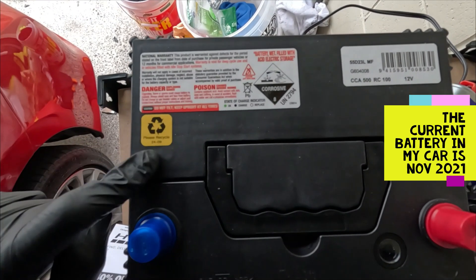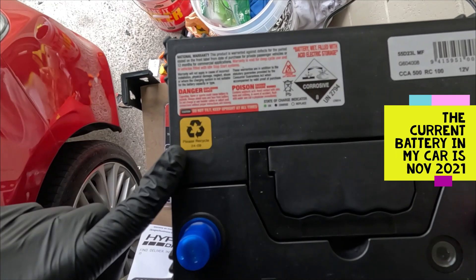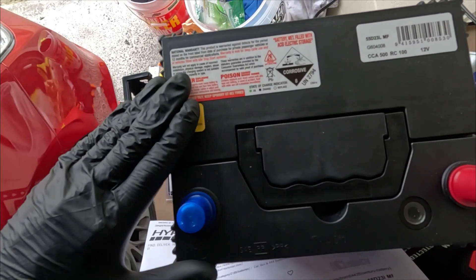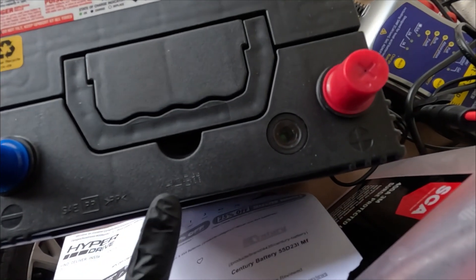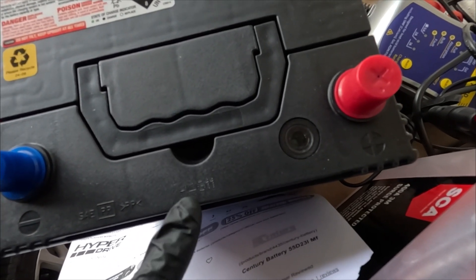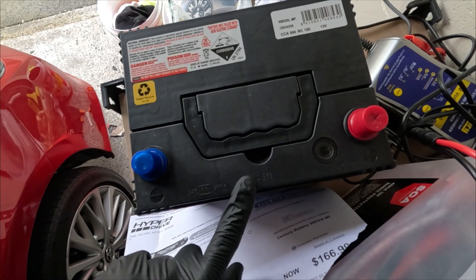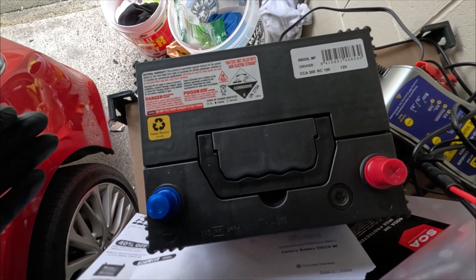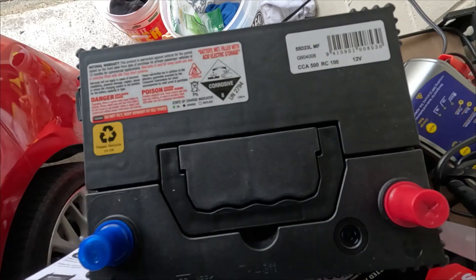Here's an example on my new battery. It says 'Please Recycle 2409,' meaning it hit the shelf in September 2024 — so it's a brand new battery. The code 'KH4611' means it was manufactured on June 11th, 2024. Typically when you buy a new battery, you want to make sure it's no longer than six months old while sitting on the shelf.